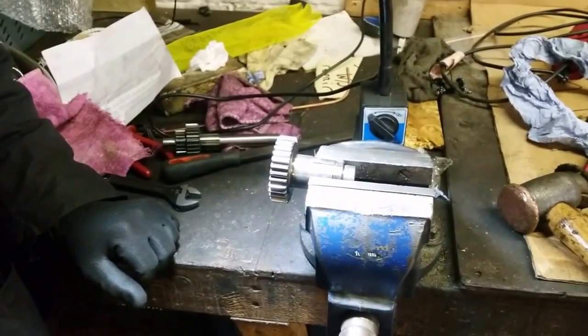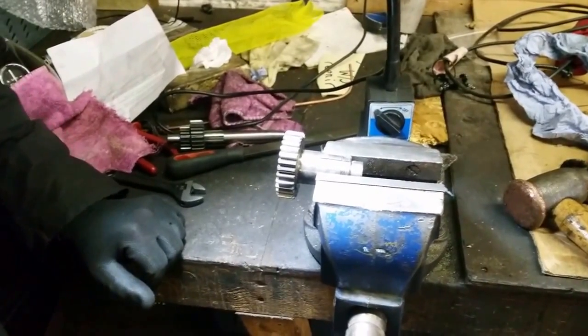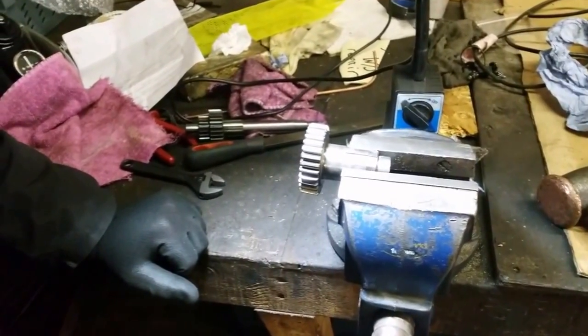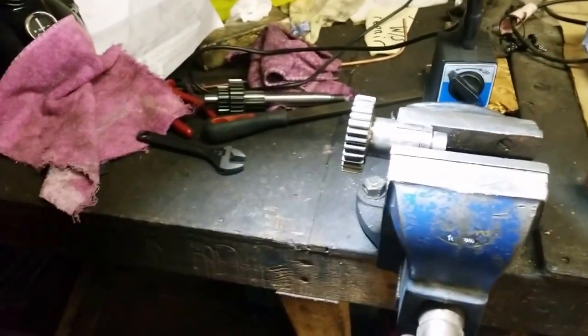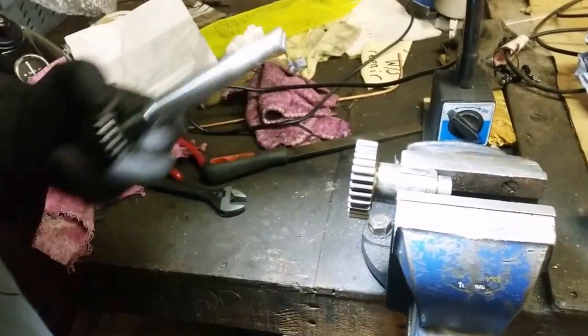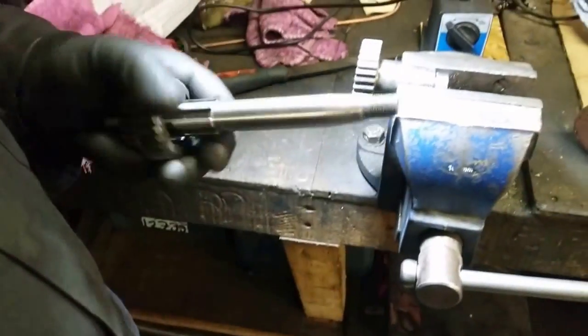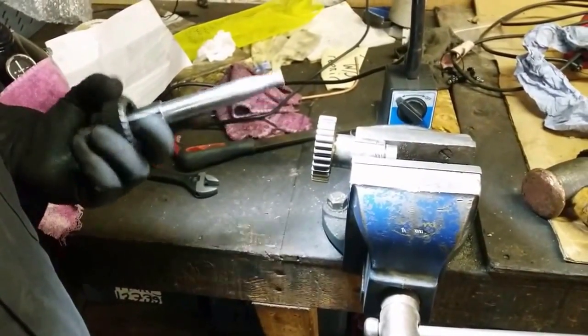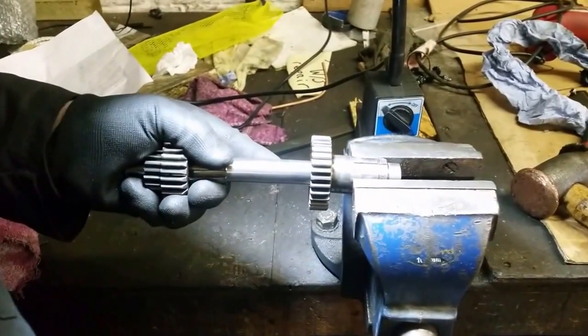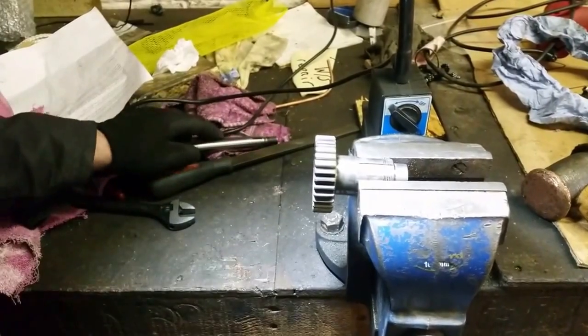Hello, here we are at Dragonfly and we're going to be looking at reaming bushes out into this sleeve gear. Here we are with Mick. So Mick, what are we doing here today? We're fitting new sleeve gear bushes. I've cleaned up the shaft to make sure it's nice and parallel with no nasty grooves in it, but at the minute it's too tight to go in, so I've got to ream it now.